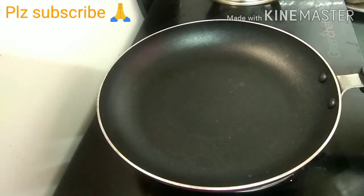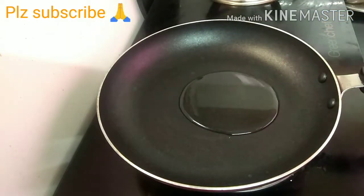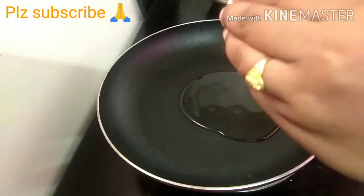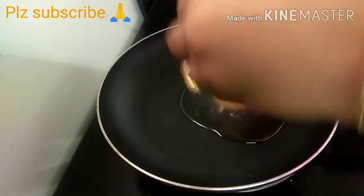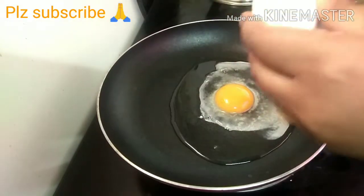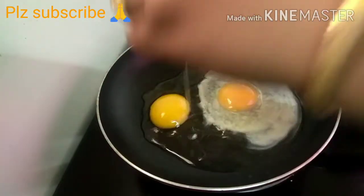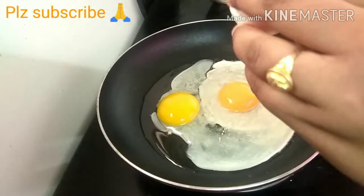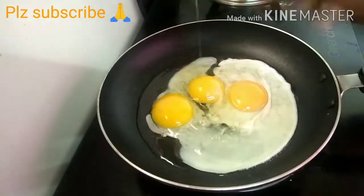Now add 2 tablespoons of oil in this pan, then add 3 eggs in this pan.